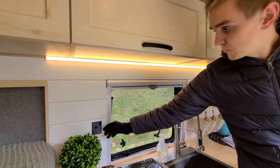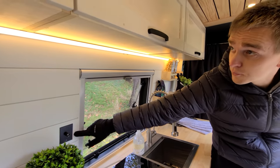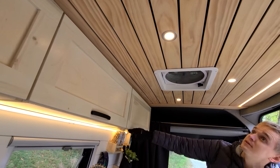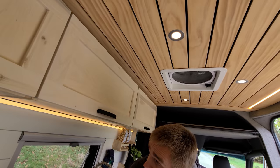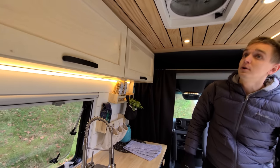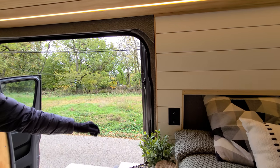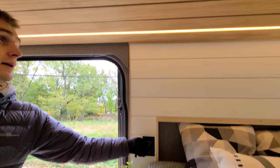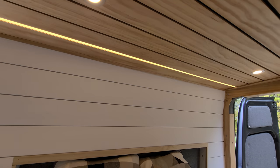Walking through here, we have a dimmer switch for all the lights. There are three different light switches: this one operates the LED strip below the cabinets and the three puck lights for the kitchen — it has a wide range of color temperature so you can set whatever mood you'd like. The other two switches are on this side next to the bed — one operates the lights above the bed and the other operates a long LED strip that runs across the whole van, so there's definitely plenty of light.